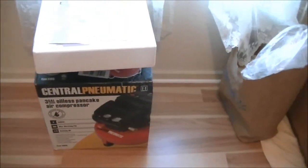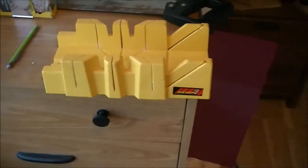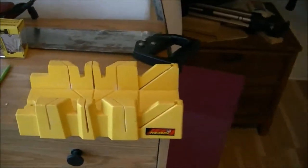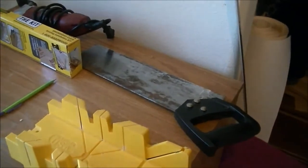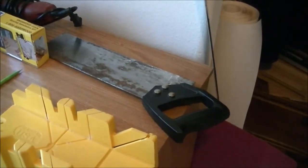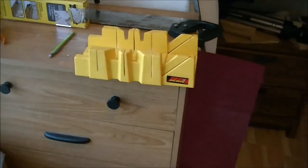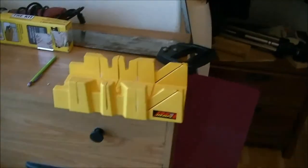To cut the trim I used this cheap miter box. I bought it at a yard sale for a dollar many years ago and that's good enough for doing this trim — it really is. I could use a power tool, but this is really all you need.